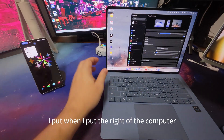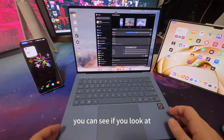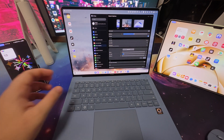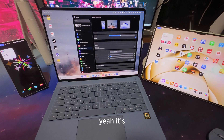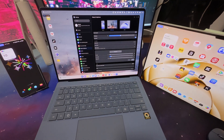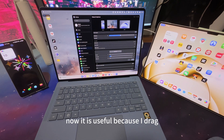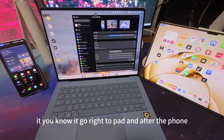And you see here when I put the phone to the right of the computer, it changes again on screen. It is really cool. It is useful because when I drag my mouse there, it goes right to the pad and left to the phone. Now I want to show something called Gaze Pointer.